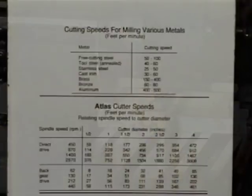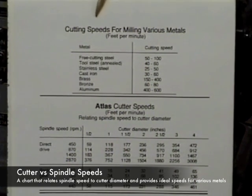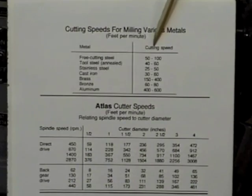Also included in the video is a chart of Atlas cutter speeds. While this is probably more exciting for Atlas owners, it's also useful information for other mill owners that use standard size cutters, like 2- and 3-inch cutters, because it kind of explains how cutter speeds can change according to the diameter of the cutter.